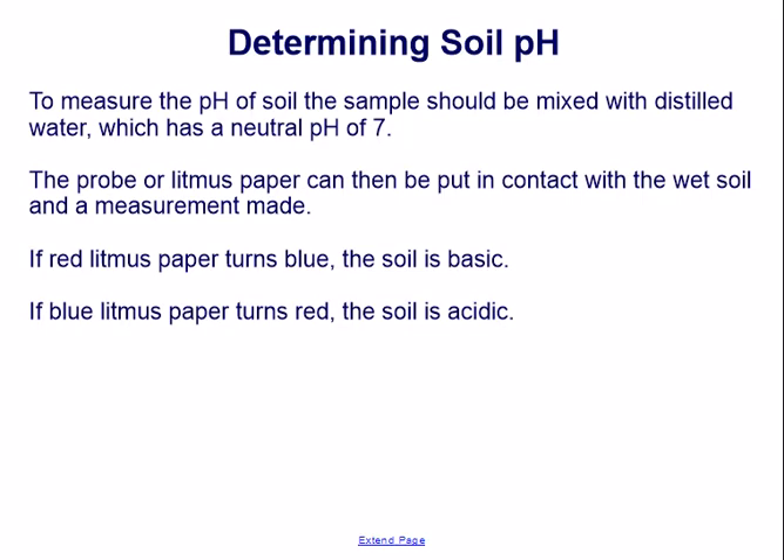To measure the pH of soil, the sample should be mixed with distilled water, which has a neutral pH of 7. The probe or litmus paper can then be put in contact with the wet soil and the measurement made. If red litmus paper turns blue, the soil is basic. If blue litmus paper turns red, the soil is acidic.